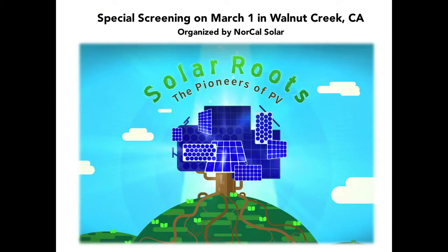We will be showing that film at industry events over the coming year. We have a special screening organized by NorCal Solar on March 1st in Walnut Creek, California. If interested, get in touch with NorCal Solar — they have tickets available right now.